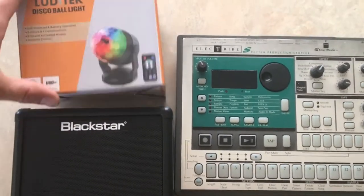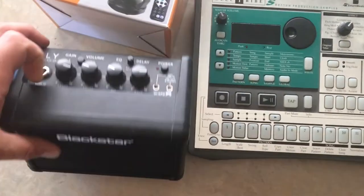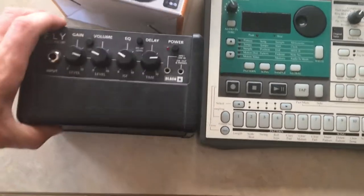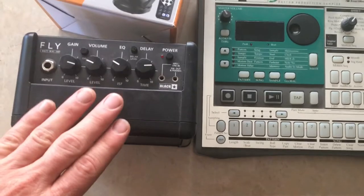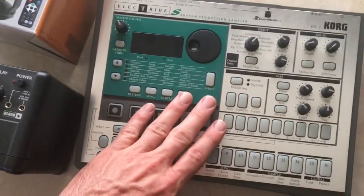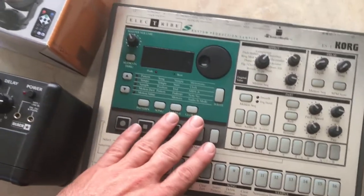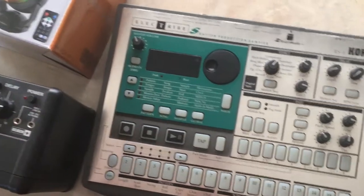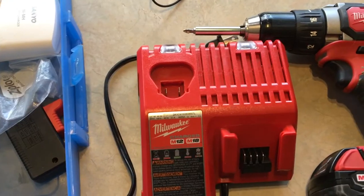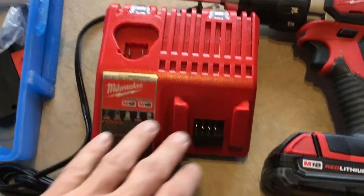A few other electronics: I've got a mood light that changes colors with a remote control — that runs on six double-A batteries. I also have a guitar amp and this little beat box for making beats, and this plugs in with a 12-volt adapter.